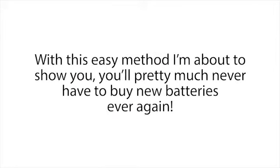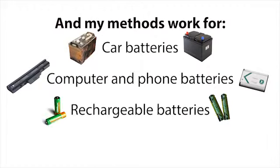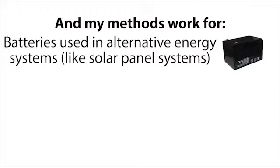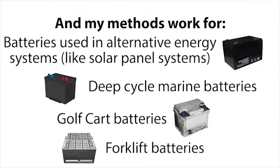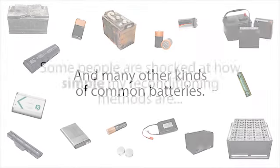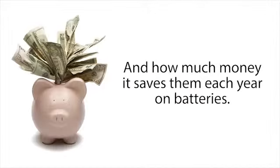With this easy method I'm about to show you, you'll pretty much never have to buy new batteries ever again. My methods work for car batteries, computer and phone batteries, rechargeable batteries, long-life batteries, batteries used in alternative energy systems like solar panel systems, deep cycle marine batteries, golf cart batteries, forklift batteries, and many other kinds of common batteries. Some people are shocked at how simple my reconditioning methods are and how much money it saves them each year.